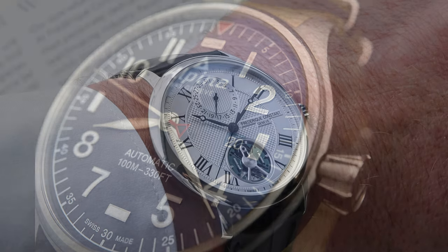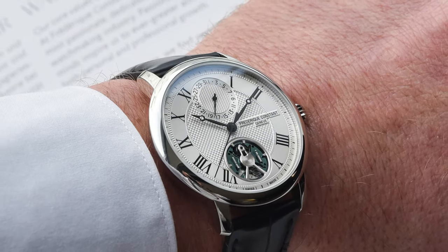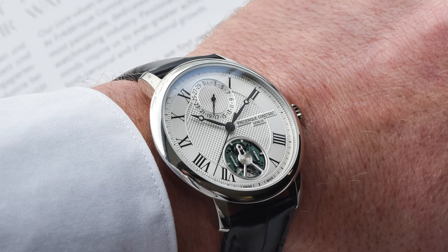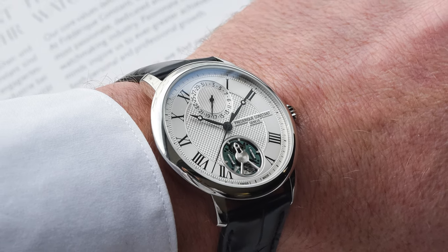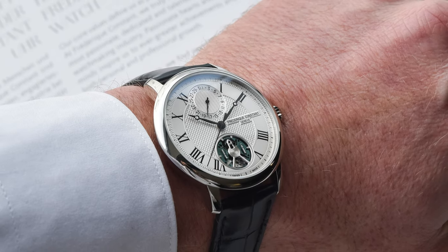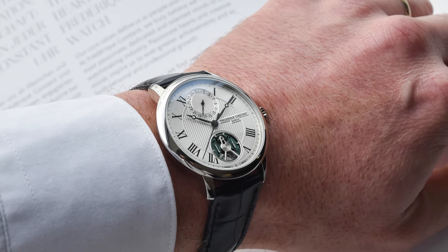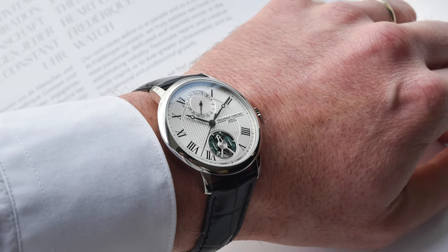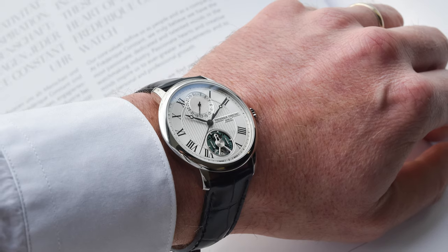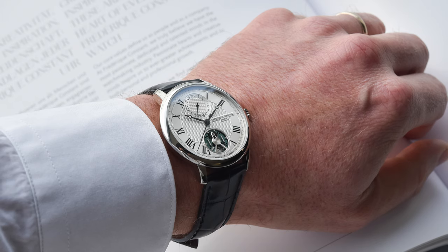None of that affection, however, is enough to get me into this watch, which broadly speaking I would describe as awful, horrible, terrible. It's really old-fashioned. It's not retro — there's nothing hip or cool about this. This is generally old-fashioned, fuddy-duddy numbers and numerals and hands and case shape and everything.